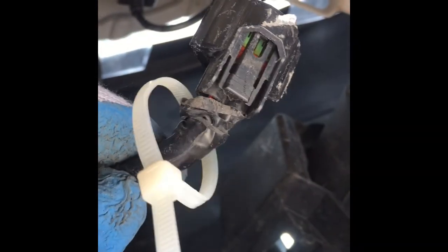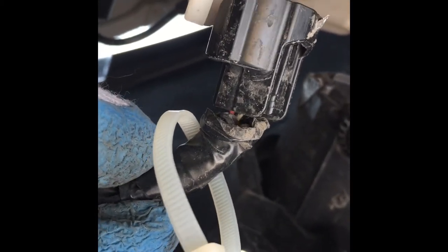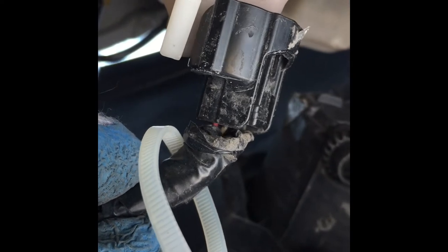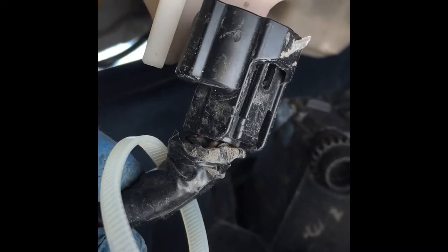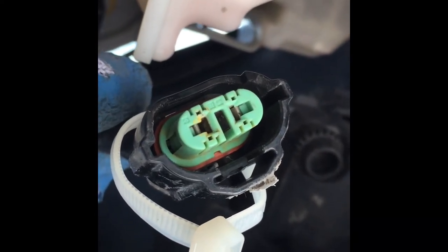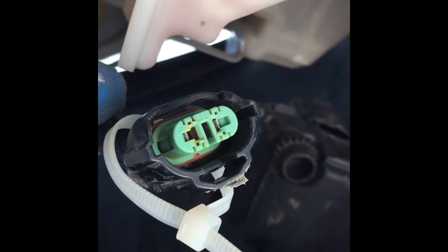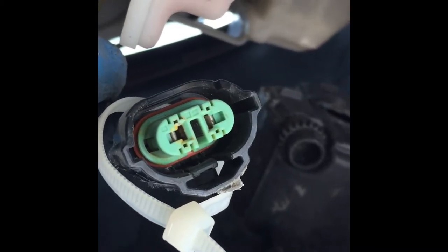After inspecting the connector, we can see there is a gap between the connection and the insulation, which probably allows moisture and water into the inside of the connector. If you look on the inside, we can see a little rust on the connections that might be preventing us from getting a good signal. That's why the light sometimes works and sometimes doesn't.